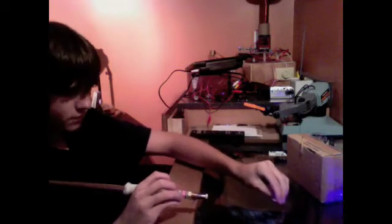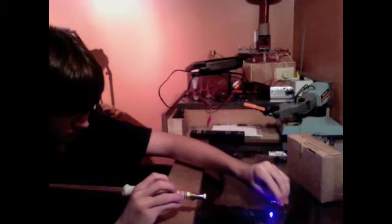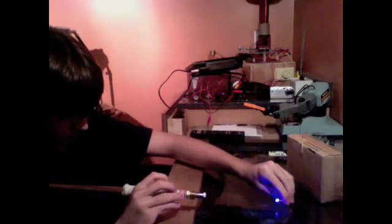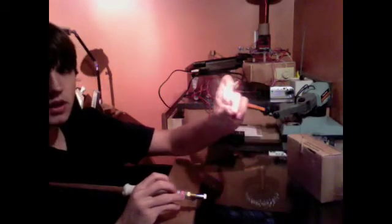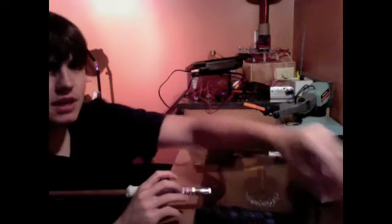I can actually burn something. I'll just add in the video of me burning a match right here. And there we have it — that was within 25 seconds, so I can do it once I get it figured out. I'll do it one more time just to prove it.